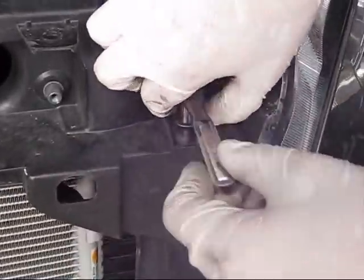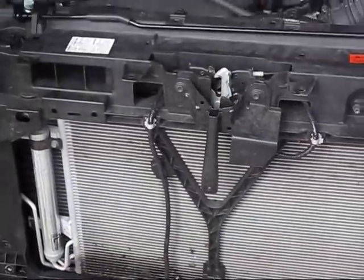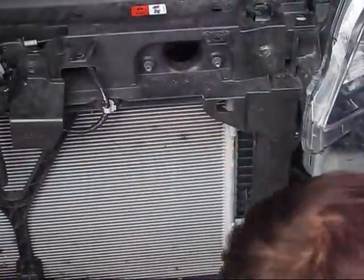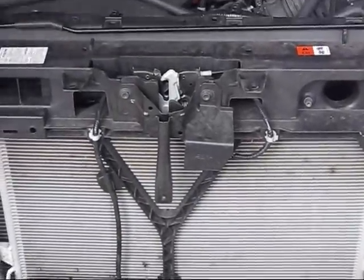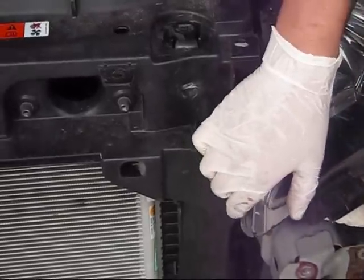We found out that the condenser assembly needs to be removed. The condenser assembly is mounted with a large number of 10 millimeter bolts. Remove all of those bolts using a 10 millimeter socket. You can notice that even the headlights are connected together with it, so removal of the headlights may be needed.